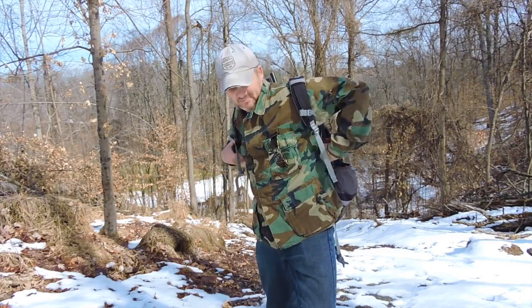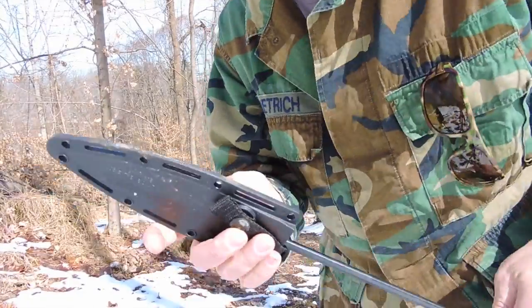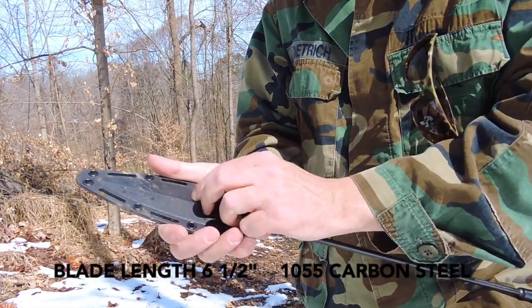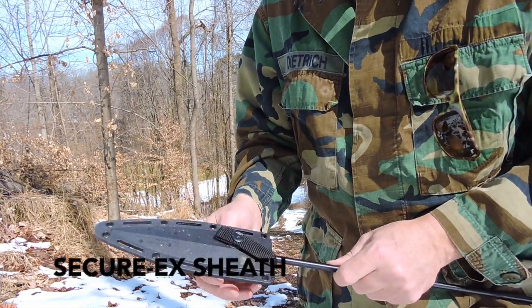First things first, let's put it together. Let's take a look at the spearhead itself. It comes in this Securex sheath, which is kind of like Kydex but Securex is Cold Steel's deal.